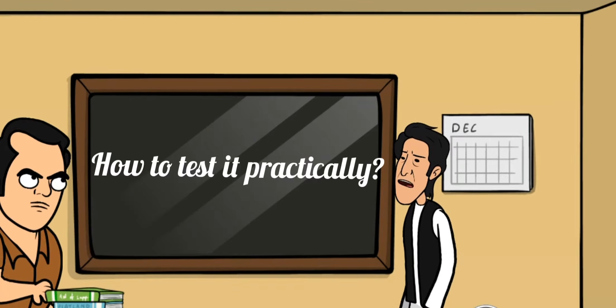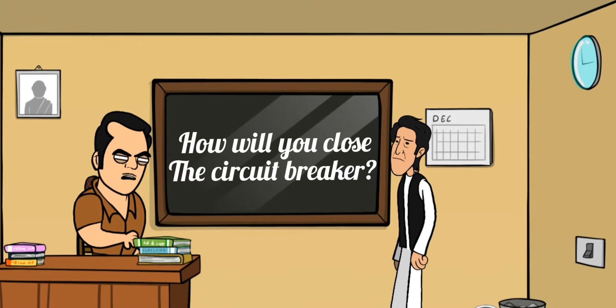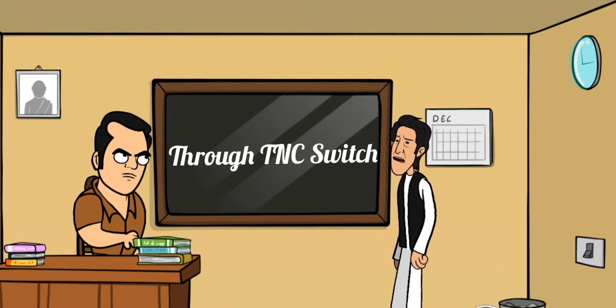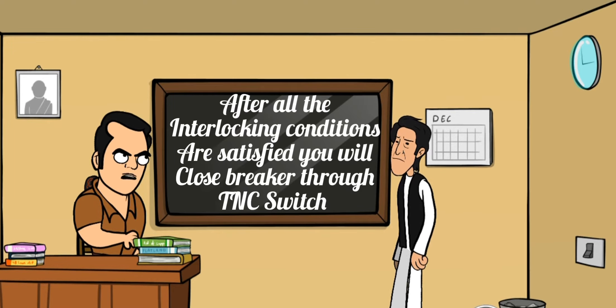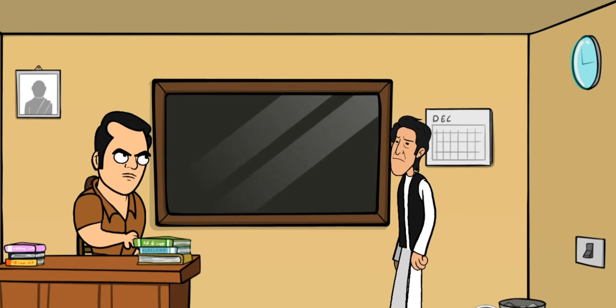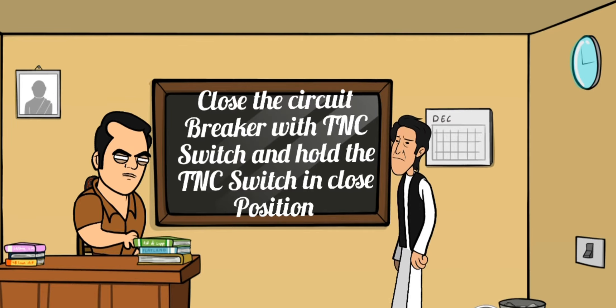How to test it practically? How will you close the circuit breaker? Through the TNC switch. After all the interlocking conditions are satisfied, you will close the circuit breaker through the TNC switch. Close the circuit breaker with the TNC switch and hold the TNC switch in the close position.